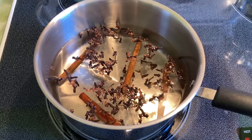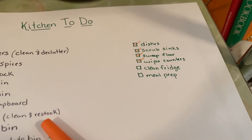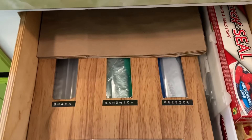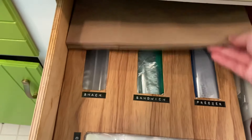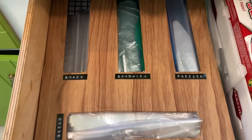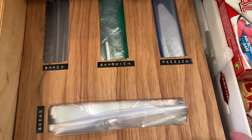I didn't necessarily think I was going to end up getting rid of a lot of things from the kitchen, but I really wanted to go through everything and make sure that it was something I needed or was going to use. I wanted to get things tidied up a bit. The kitchen is one of those areas where you just have a lot of things and it can get untidy and messy just because there's so many things and you're using so many things. Anyway, we're going to start with this drawer where I keep my plastic bags.